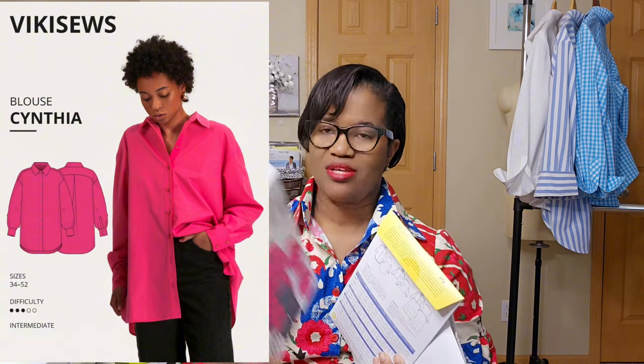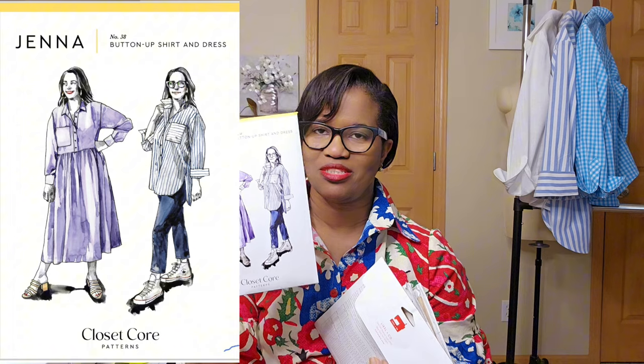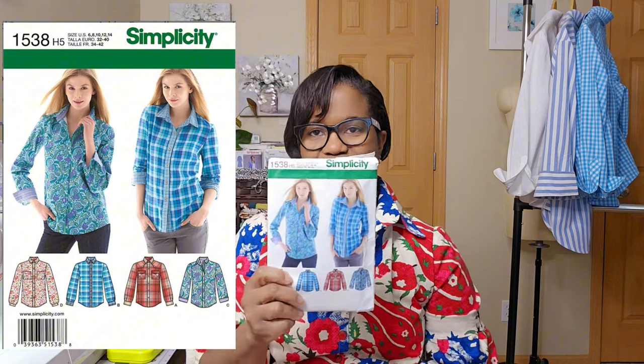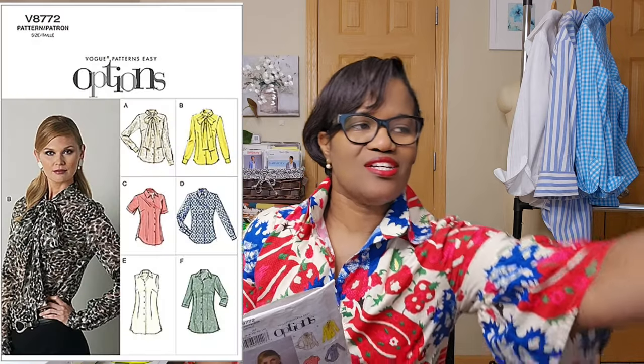Initially I wanted to do the Cynthia blouse by Vicky Sews — I haven't done that one yet, that's coming up. I also promised a Jenna — that's been done. The classic shirt has been done as well, and Simplicity 1538. So these three have been completed, and the orange gingham is in progress right now. I'm going to be talking about the three I have completed; the other two will be reviewed in a future video.